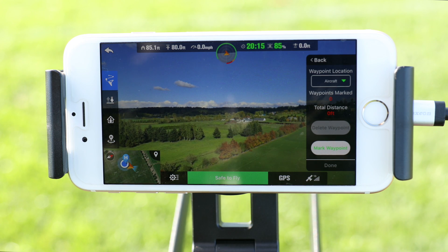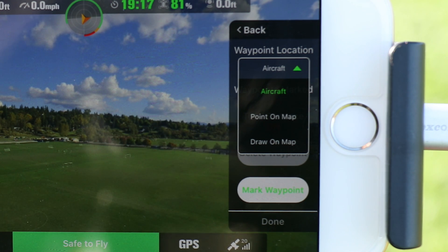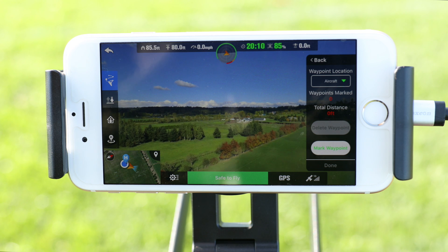Now there are three ways to set up a waypoint mission. Under the waypoint location menu, the first option is aircraft. This allows you to set waypoints at the current location of the X-Star. Tap on the mark waypoint button near the bottom of this menu.